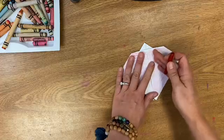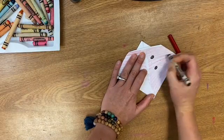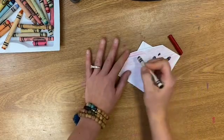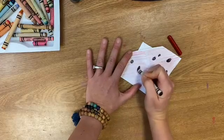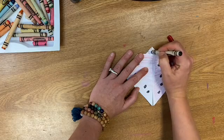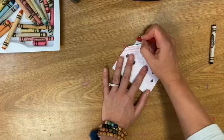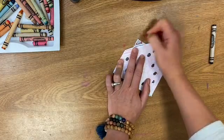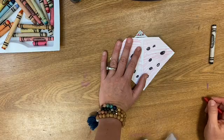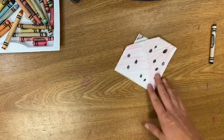The other color I need for this ladybug is black. I'm going to make spots and I'm going to color the head on my ladybug. I can take another color and add eyes on top, or if you have googly eyes at home you can even make little googly eyes for your ladybug — that could be cute. But there you have it, an origami ladybug. Good job.